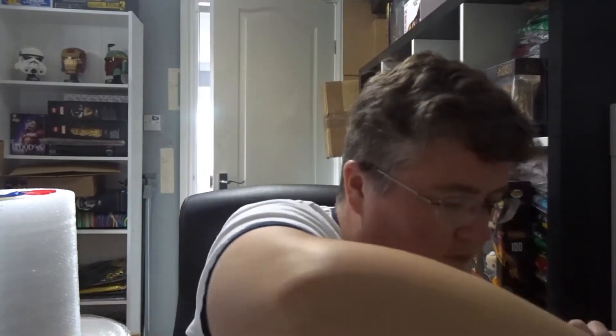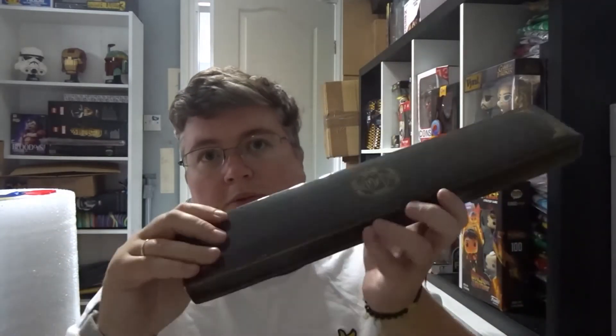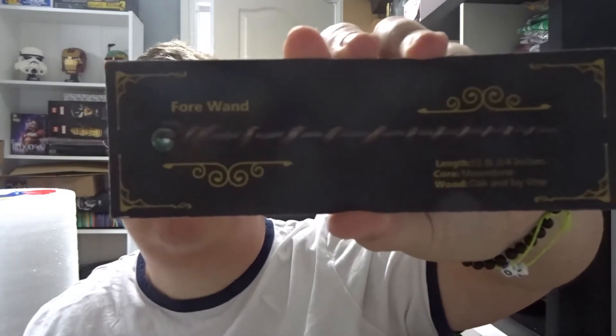Then we've got a mug — a Quidditch mug. It's pretty nice. And in one of the big posh boxes we've got a wand — a wand.